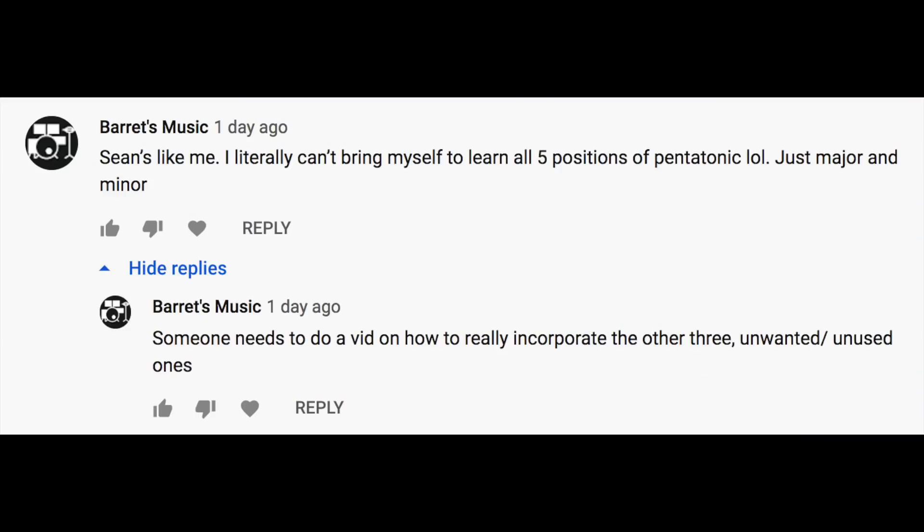Sean says he literally can't bring himself to learn all five positions of the pentatonic, just major and minor, and someone needs to do a video on how to really incorporate the other three unwanted, unused ones. I take offense to you saying they're unwanted and unused, because I — like a lot of people — have a combination of different things for the way that I see the fretboard.